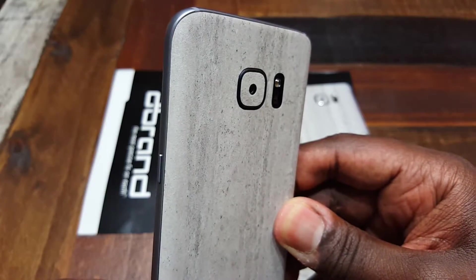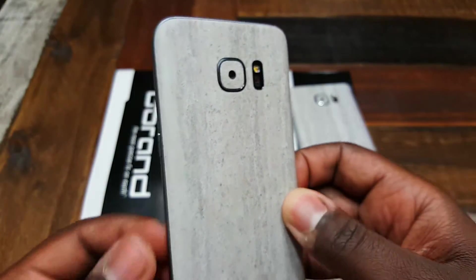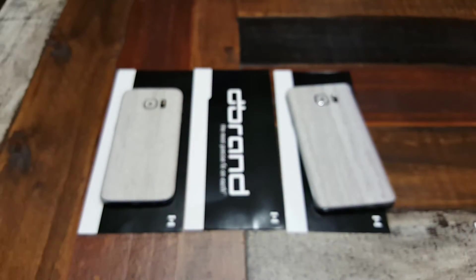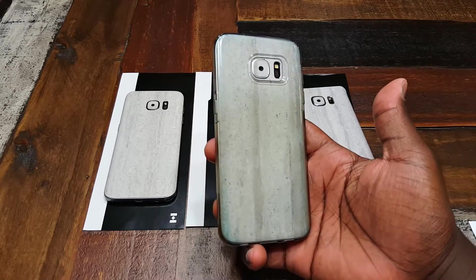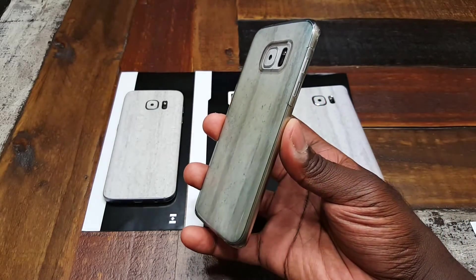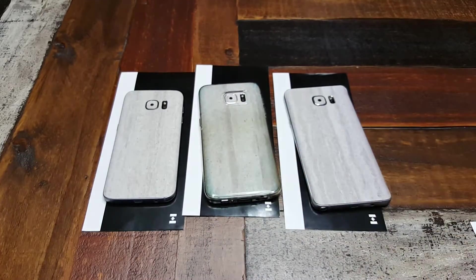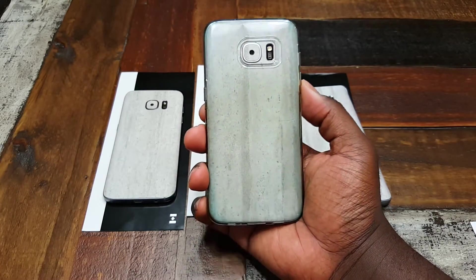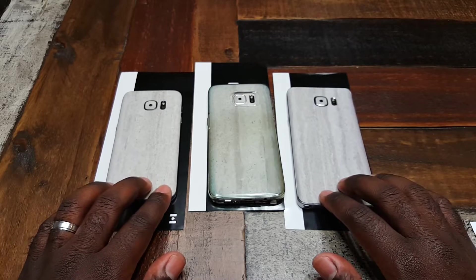These look pretty good — I'm probably going to be rocking these for a while. Let me grab a case to show how it looks with one I usually use. With these I like having a clear case so everybody knows what you got, but having the concrete on here is just interesting. You pull your phone out, maybe they know what it is, maybe they don't — somebody's definitely going to be asking questions. That's just a quick look at the concrete skins from dbrand.